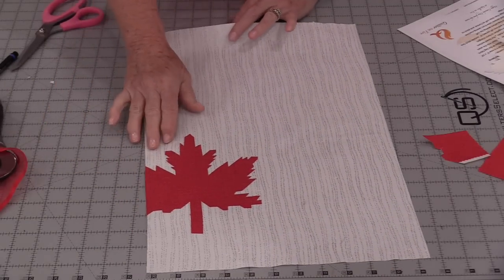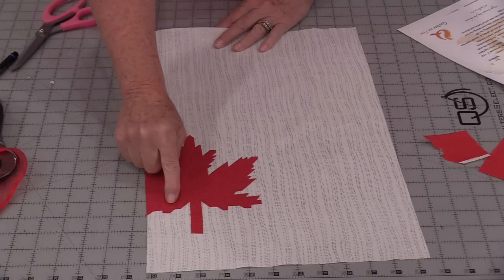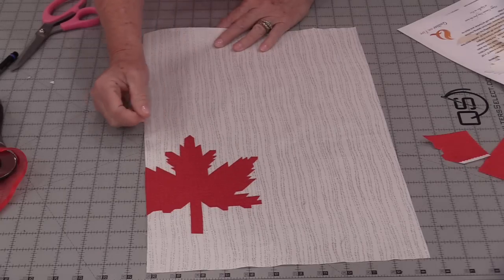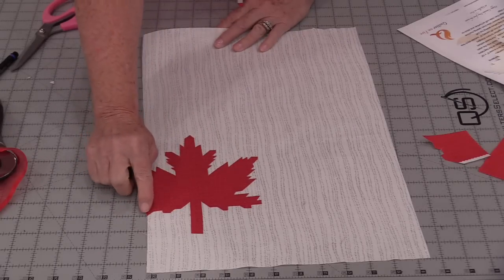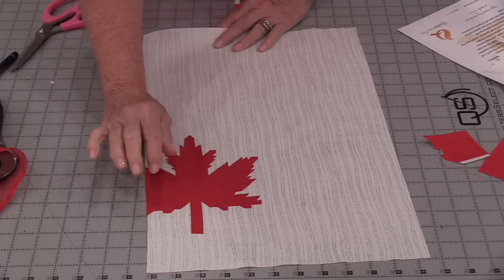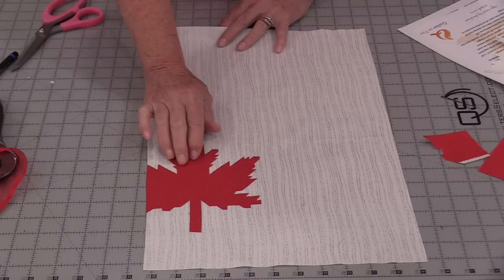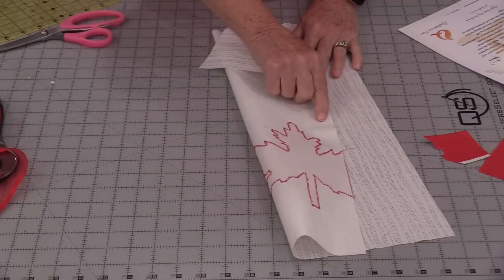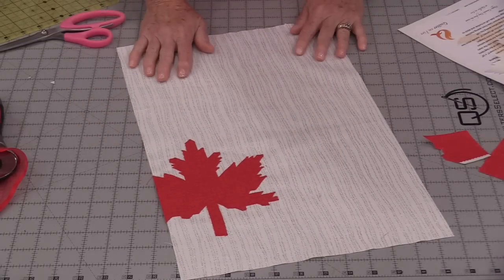There are a few different ways to stitch around the leaf. We could do a blanket stitch, a satin stitch, or if we'd like we could just do a straight stitch all the way around. You're going to leave about ⅛" so you're not covering the edges — they're just going to be a raw edge. I'm going to stitch around this with a matching red. My maple leaf is now stitched down, and it really doesn't matter how you stitch it.